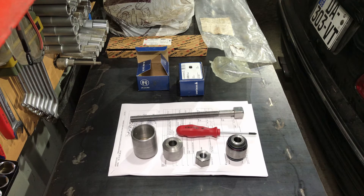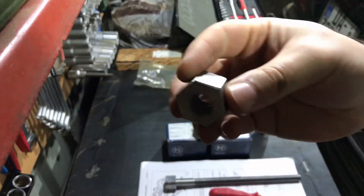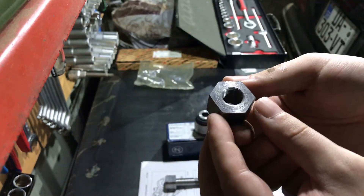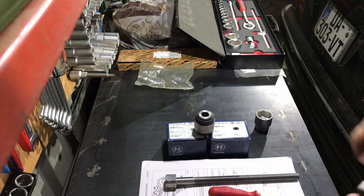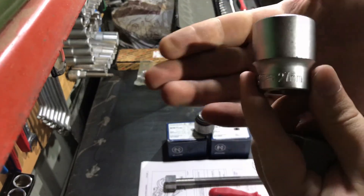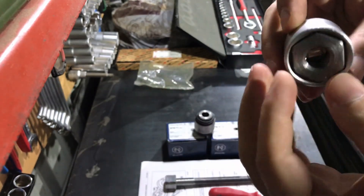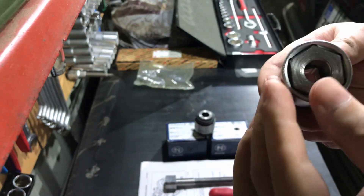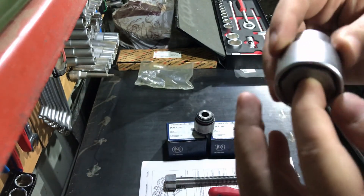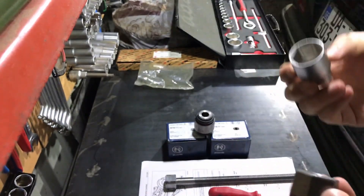I want to share a little update. The fastener — the main bolt — that allows me to press the trailing arm bushing into place is 27 millimeters in diameter. You cannot use a socket on it; you need an open-end wrench. In my case this is 27 millimeters, and I like it because it has enough diameter to apply the necessary strength and torque.